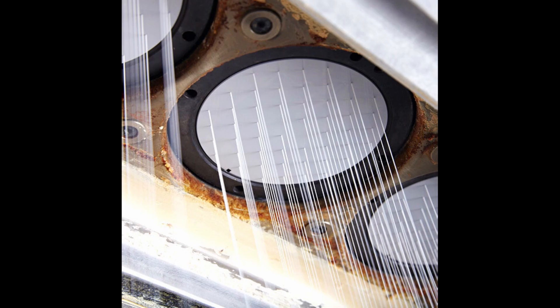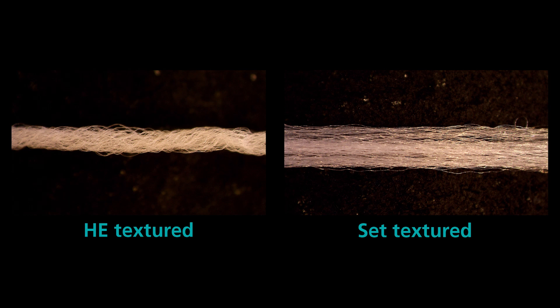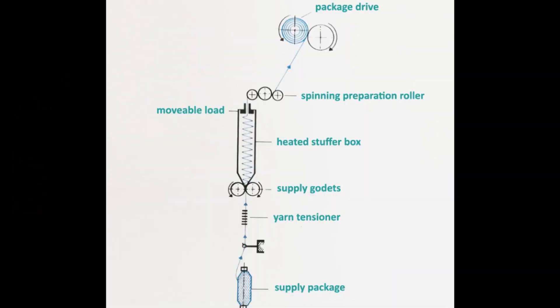There are different types of texturization. For example, friction texturizing, PIN texturizing, air texturizing, stuffer box texturizing, belt texturizing, knit-de-knit texturizing, and so on. Each of these different processes brings a different texturization to your yarns according to your needs — some give more volume, some give more hand.